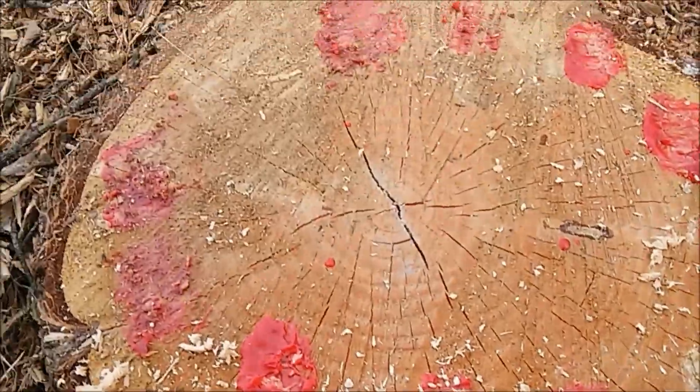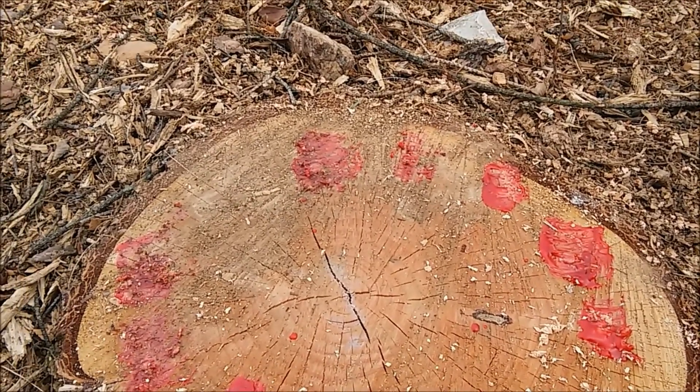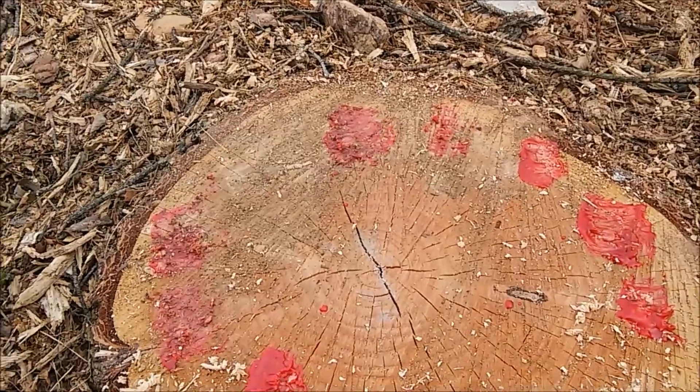If you have any questions or comments, throw that down below. If you like this video, hit the thumbs up and share on Facebook, Twitter, and all your favorite blogs. Propagate your mycelium.